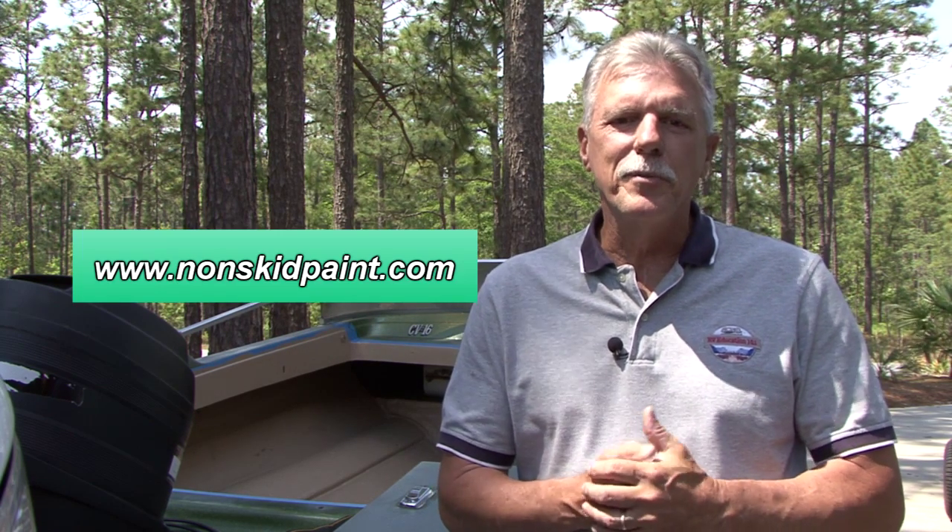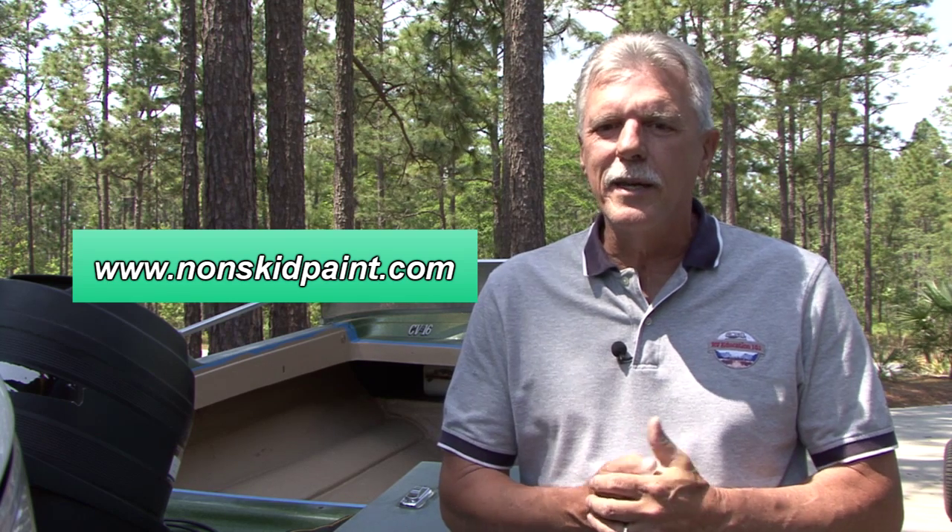this non-skid paint by Monster Paint Products is the solution to the problem. Just visit www.nonskidpaint.com or contact Jim Davis at 888-766-7547 to learn more about this great product.